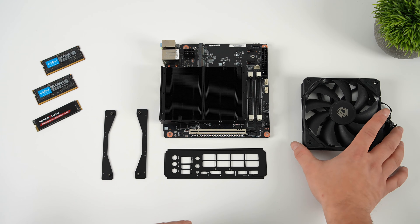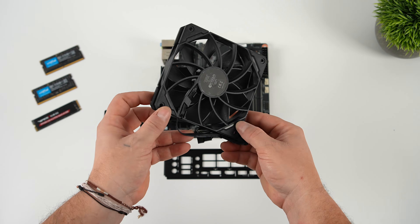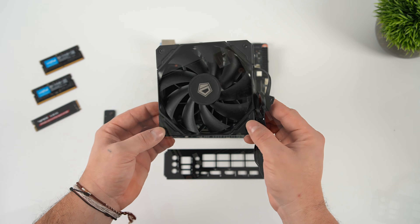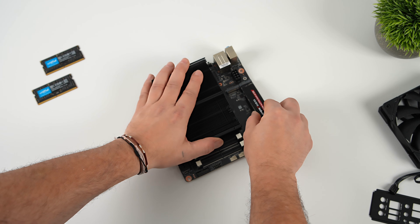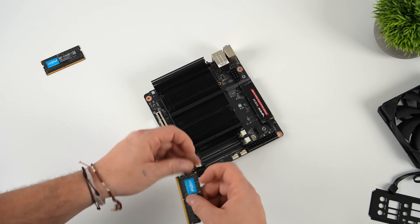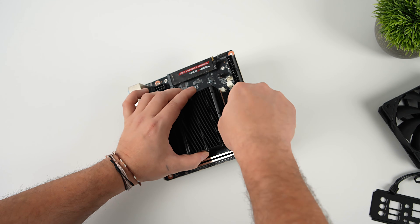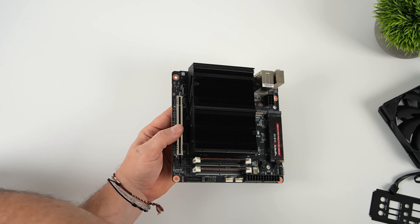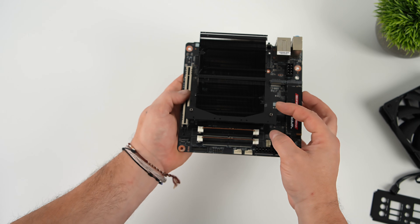The motherboard comes with a fan mount and IO bracket, and you can use basically any 120mm fan. I have an ID Cooling fan I'm going to test out. For storage I'm going with a 2TB M.2 SSD from Viper — there are two slots here. This is the SE model so it doesn't come with Wi-Fi or an M.2 cooler, but these boards use SO-DIMM RAM. I've got 32GB of DDR5 at 5600 installed, and then I'll add the fan brackets to finish the motherboard setup.